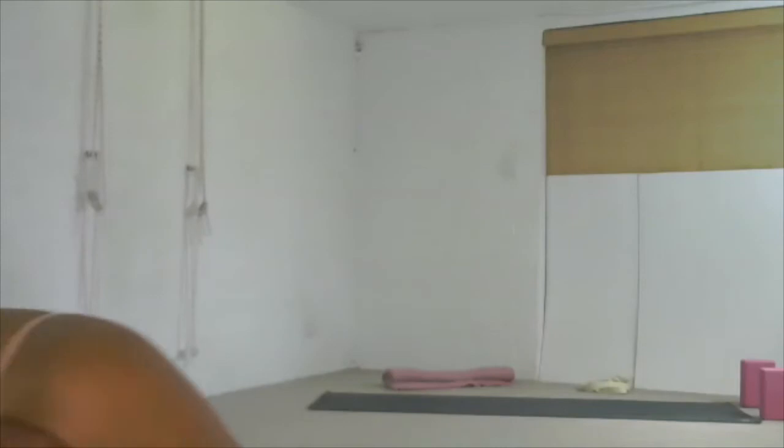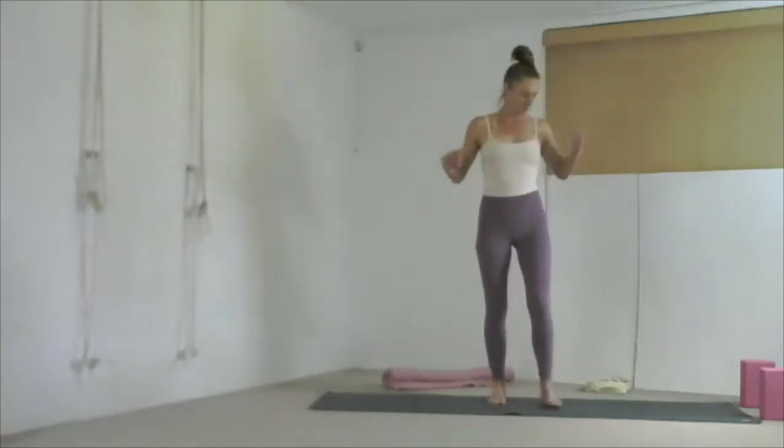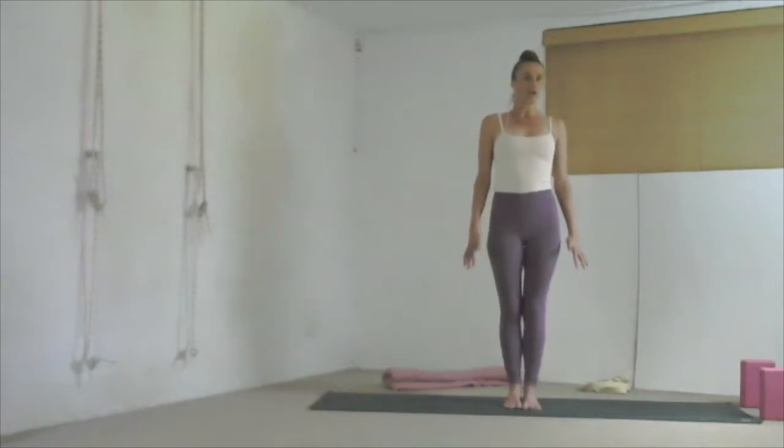Lift your elbows up. Those of you with hyper-extended left legs, make sure you slightly bend that knee and push from the big toe so that you plug that femur bone into your hip socket — that also helps keep the power. Inhale, come back up. Square the outer edges of your feet, release your arms out to the side, then jump your feet together coming to stand in Tadasana.